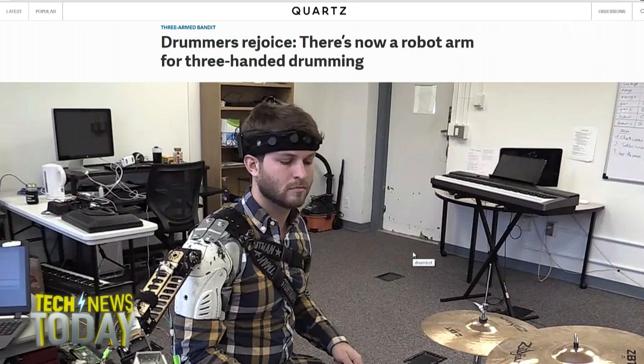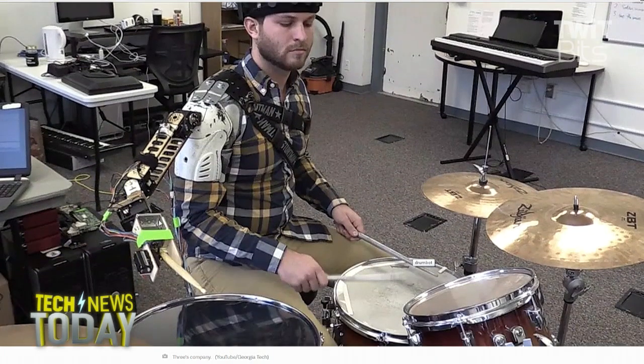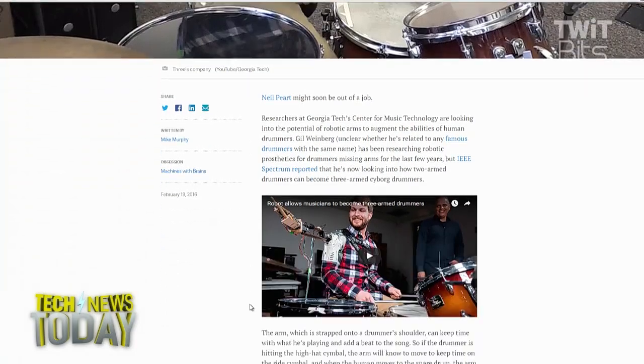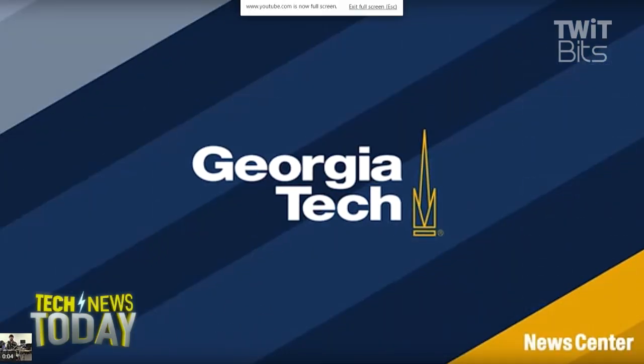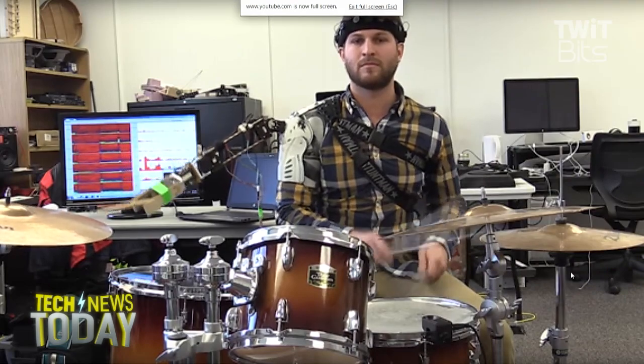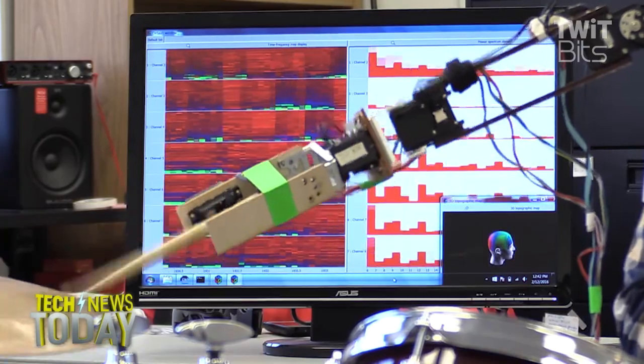Mike, you wrote about Georgia Tech's robot arm for drumming. Tell us a little bit about this. Yeah, it's pretty crazy. So the project originally started a few years ago with these researchers at Georgia Tech trying to figure out how to bring back a second arm capability to someone who was missing an arm.